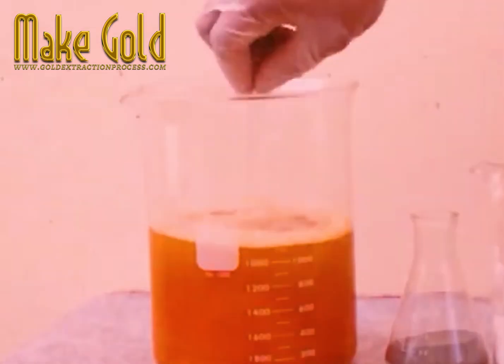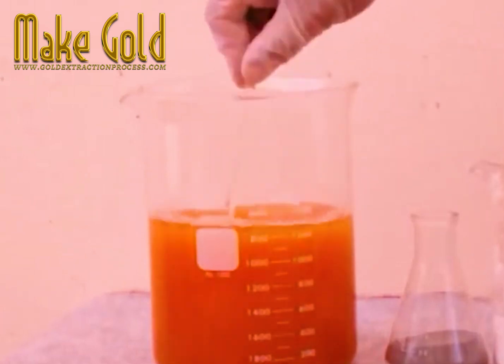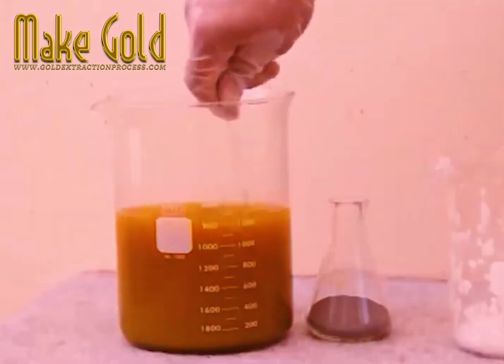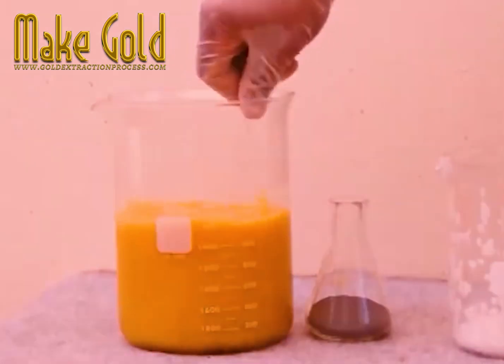Now potassium hydroxide is added and this is where things start to get interesting. A repeat process of the potassium hydroxide, then zinc powder.